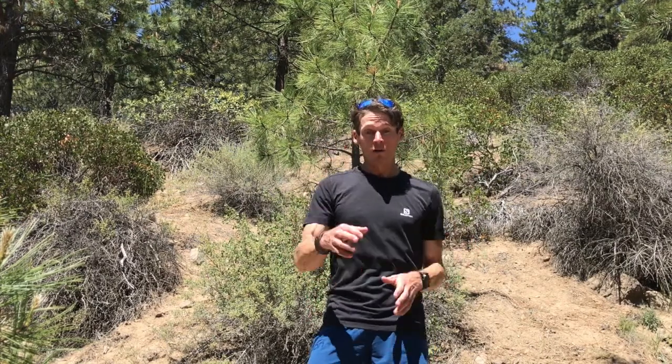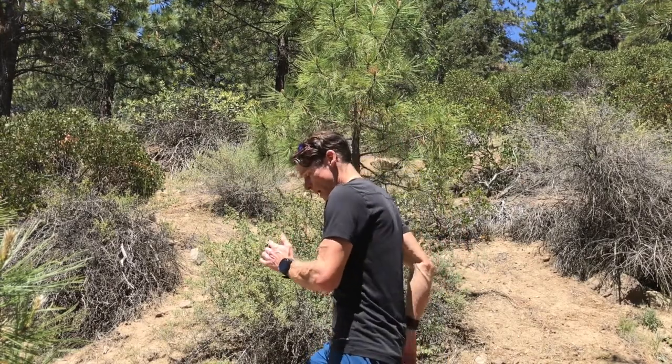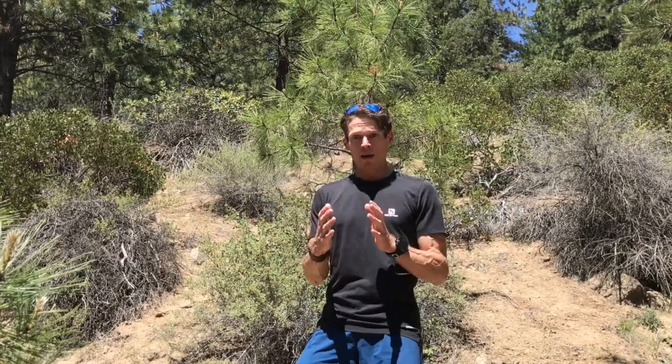Going uphill for a long time using short efficient strides can get tiring, so mix it up. Another technique is to really stride out — take long strides and use your arms. Your cadence will slow down a bit, but you're eating up more ground and extending through those muscles, which gives the short-burst muscles a break. I like to alternate between short quick steps and long strides. Some people prefer the long stride for the entire climb — there's no right way, just different techniques to make trail running more fun.